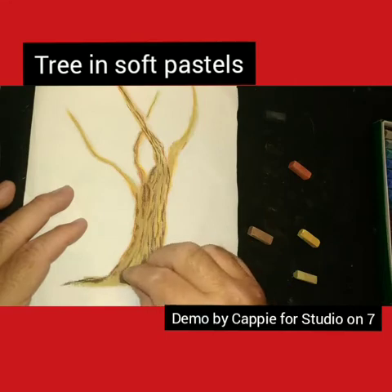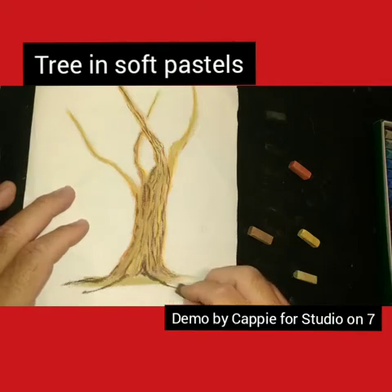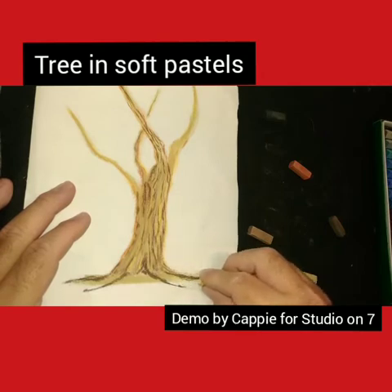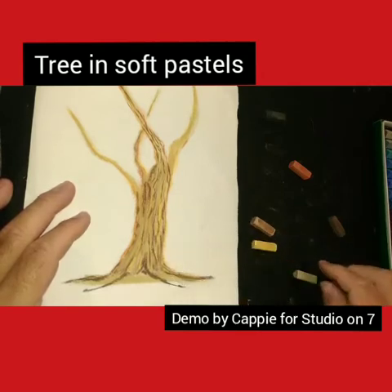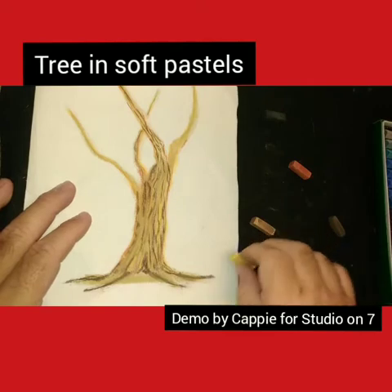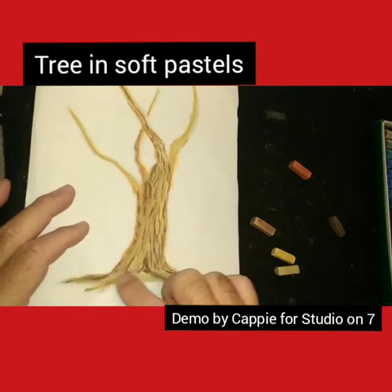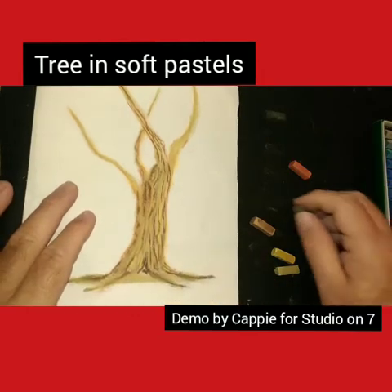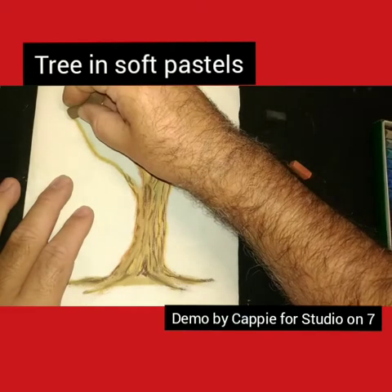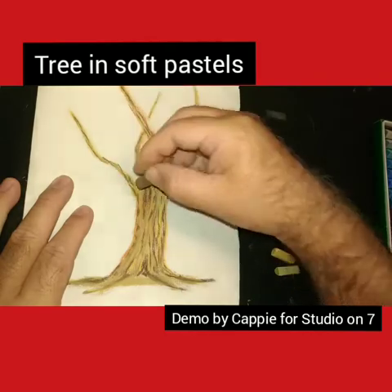With the sharper edges, I'm just running in some strokes up the length of the tree. I may or may not smooth them out again - it just depends on how you feel you want to work with this tree. I want the roots to come out the bottom, and of course those will also have additional color to them.